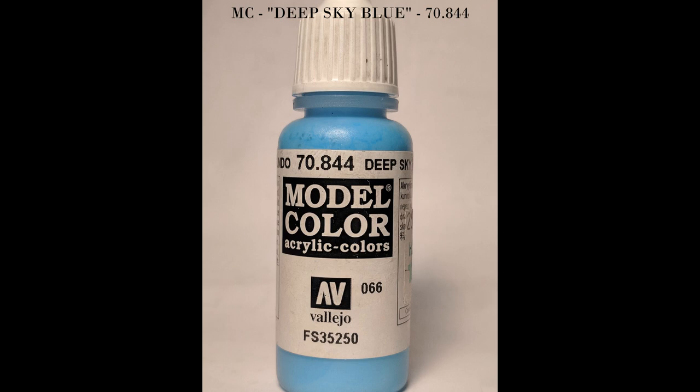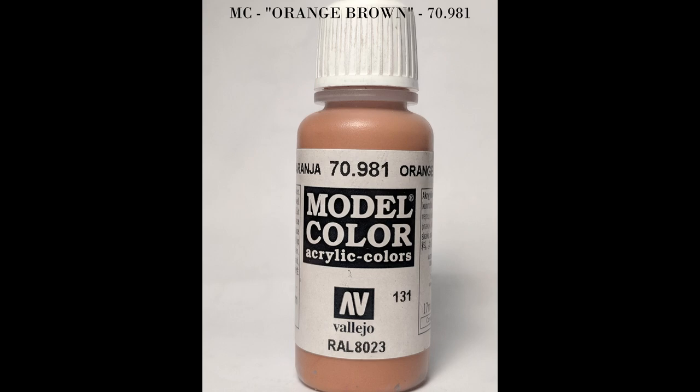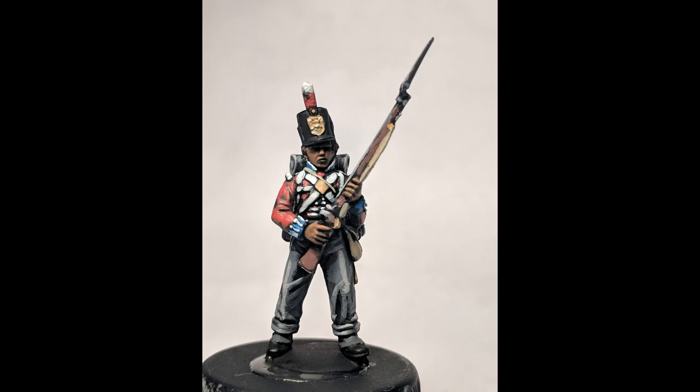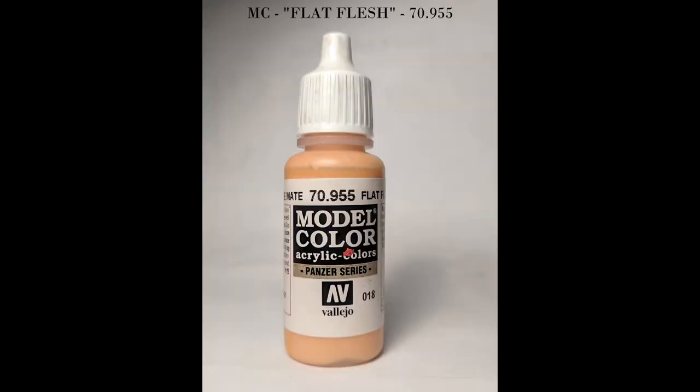Then we're gonna do some deep sky blue — I believe it's called — and just do a little detail on the water bottle, keeping a lot of that dark blue in there yet. Next is gonna be skin, so we're gonna re-highlight what we had before. With skin I'm definitely trying to leave a lot of the dark areas uncovered — we want the shadows, we want the fingers and stuff to stick out.